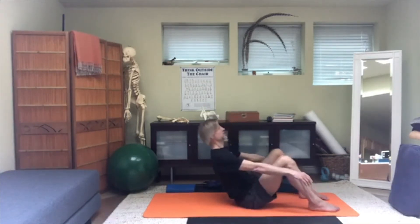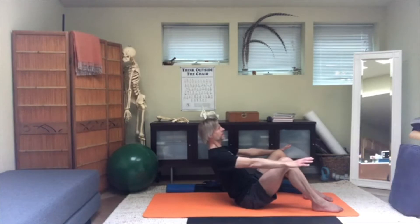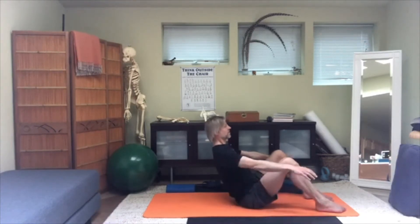Stretch out your legs into Dandasana and come off the height. Then bend the knees and do Navasana. In Navasana, head position is key — make sure your head is lining up with your spine and not with the wall in front of you. Get the head back; you can keep the eyes forward, but get the head back. Push your pelvis down into the floor to support the uprighting of the spine and head, making a clear connection between that downward pressure and lifting up and out through the crown of your head.